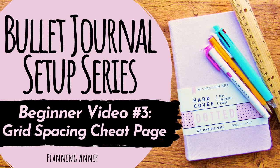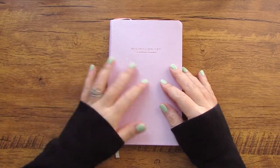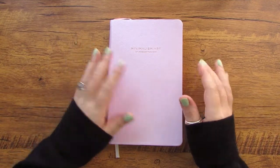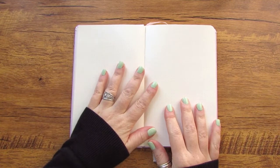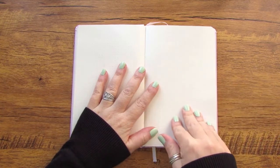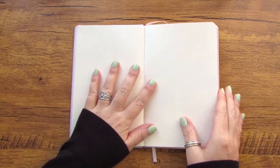I know what you're thinking — you said we're going to be talking about future logs in this video, and you're right, I did say that. But then I realized in order to set up a future log, or really any of the remaining pages, you're going to need to really understand the grid spacing on each page in your bullet journal. So we're going to have to have a grid spacing cheat sheet — it's one of my favorite tools. I set it up in every single bullet journal or dot grid notebook that I have. It's one of the first things I do before I get too far into planning, because I will refer to it over and over again.